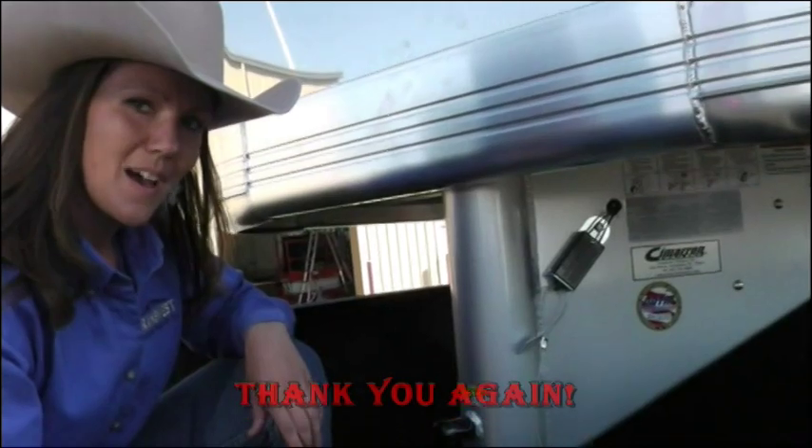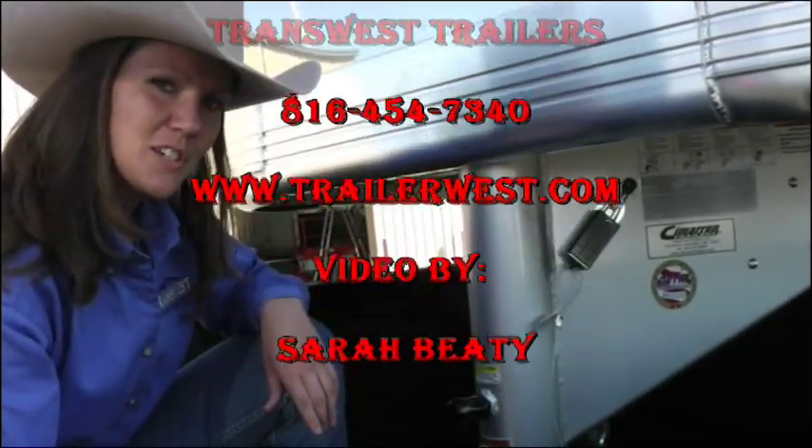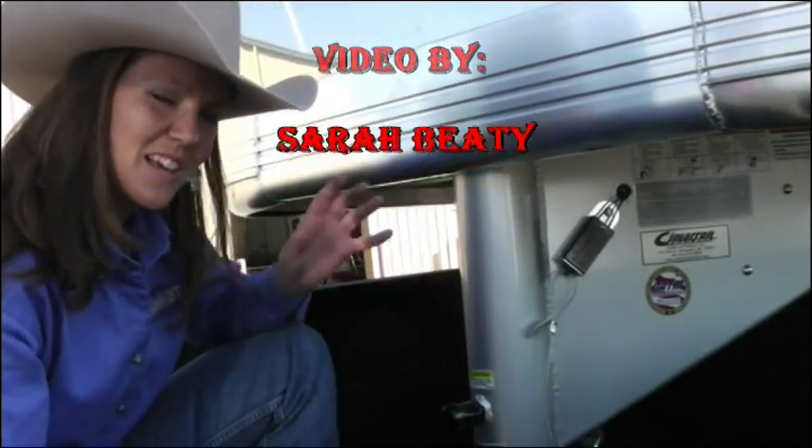I hope that helped you guys. If you have any questions, be sure to email me or give me a call. It's Trish with TransWest — y'all take care now.